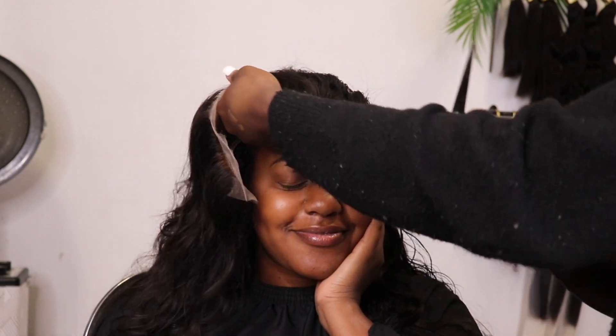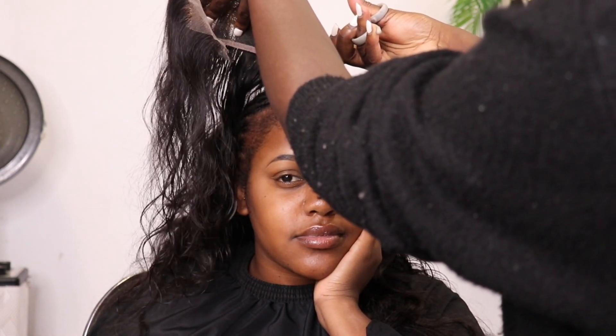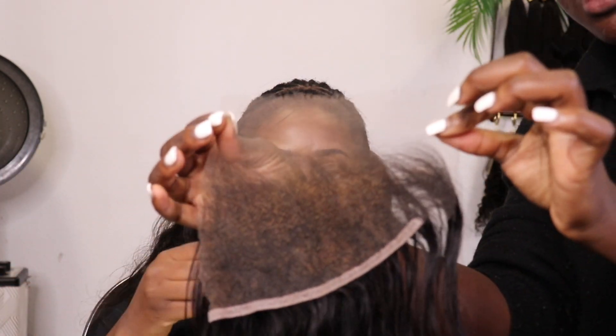She purchased a whole frontal but now wants a closure. So what I'm going to do is simply cut the frontal into a closure. I'm just parting it — and just like that it's off. That lace closure was big. Now I've cut the frontal into a closure, so this is how it looks. This half is what we're going to be working with.